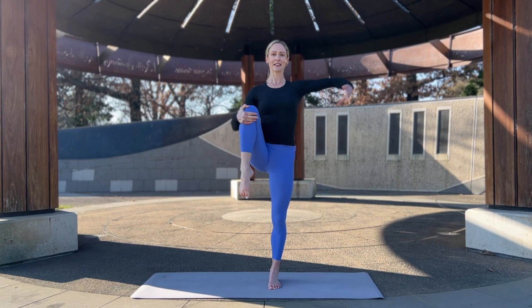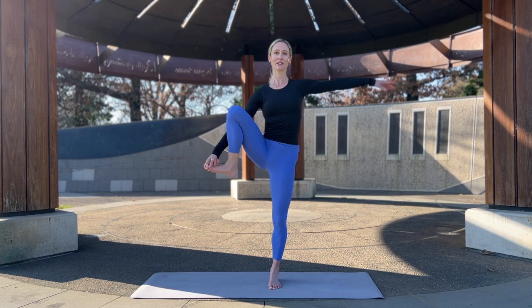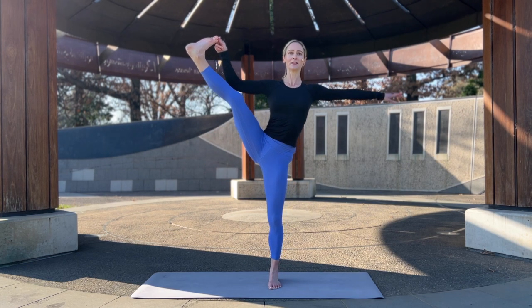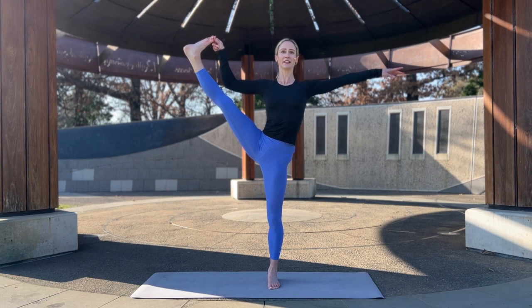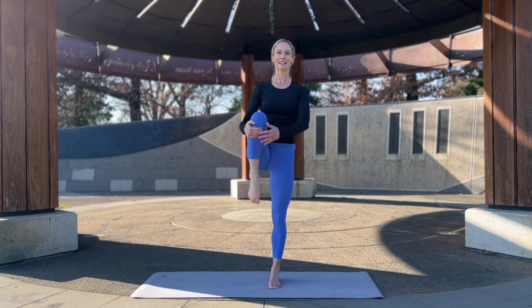Let's take the knee wide, take the right arm out to the side. We're going to either stay right here holding the knee, or once again peace fingers to the big toes — set your gaze and take the leg out to the side. Breathe. Ground down through that supporting foot, draw the belly in, lift up through the crown of the head. Bring the leg in and let's lower it down.